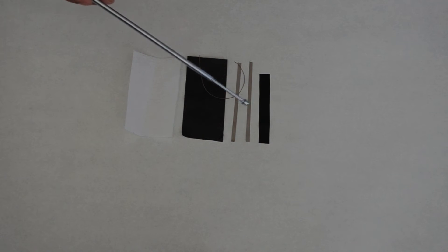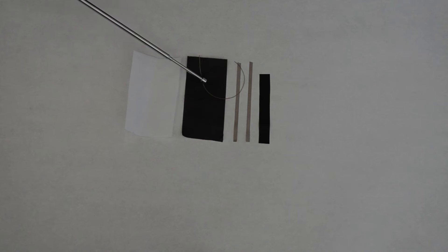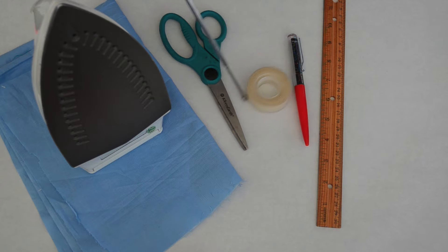This kit comes with carbon polyolefin, conductive textile, conductive thread, goff tape, and fusible fabric. You will also need a ruler, a pencil or pen, tape, scissors, an iron, and a piece of cloth.